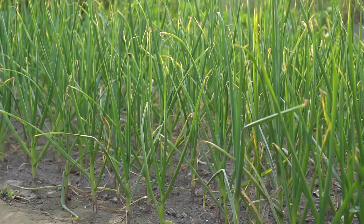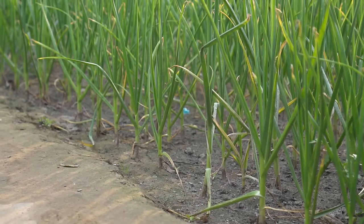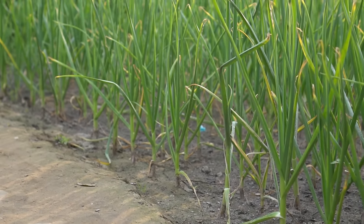One tip for growing onions is to know what climate they grow in. Onions like a cool dry season. They do not like humidity.